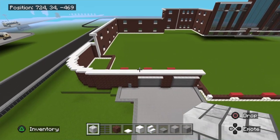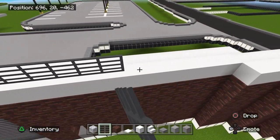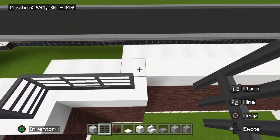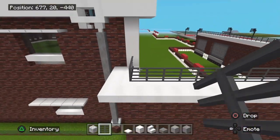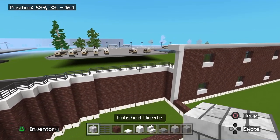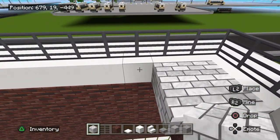Grab your iron bars. They'll come right on top of this and go all the way down right on top of that white concrete. Come right around here just like this. Simple enough — they'll end up right there. Now we're going to make a little patio up here, so choose a block you want your patio to be.